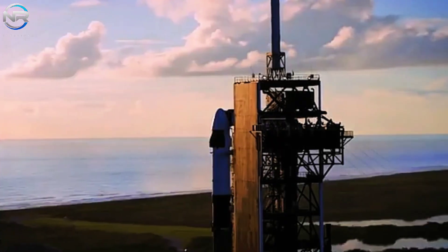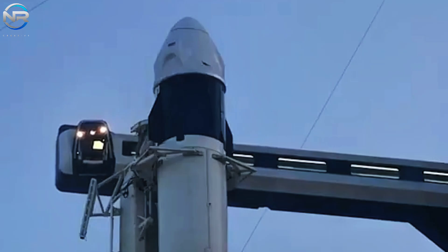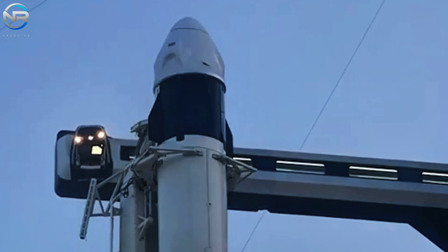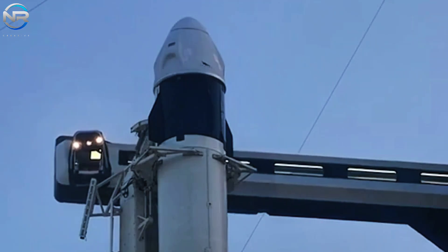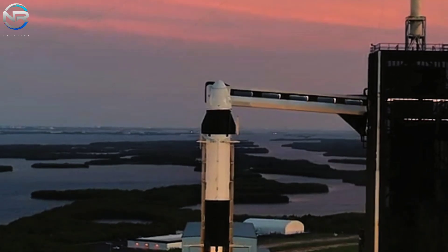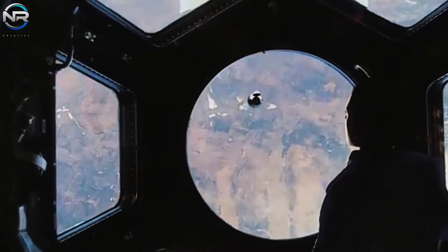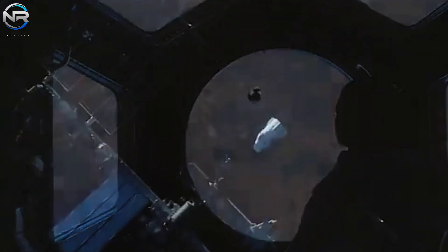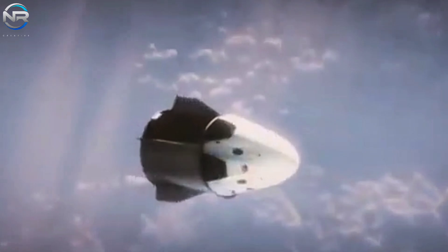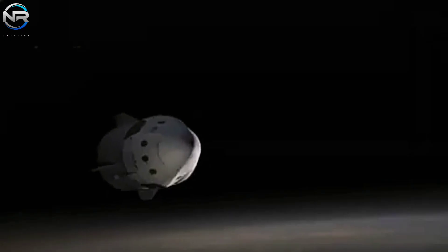Currently, SpaceX's Crew Dragon fleet consists of four active capsules: Endeavour, Endurance, Resilience, and Freedom. Endeavour and Endurance continue to be integral parts of NASA's Commercial Crew Program as well as private astronaut missions conducted by Axiom Space. Resilience has shifted primarily to private spaceflight ventures under the leadership of Jared Isaacman, who was recently named by President-elect Donald Trump as NASA's incoming administrator.